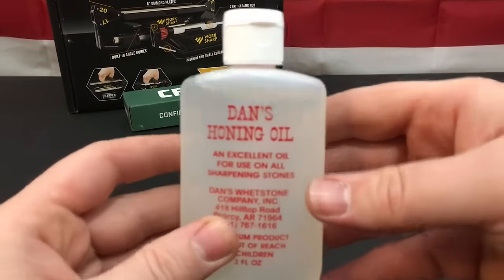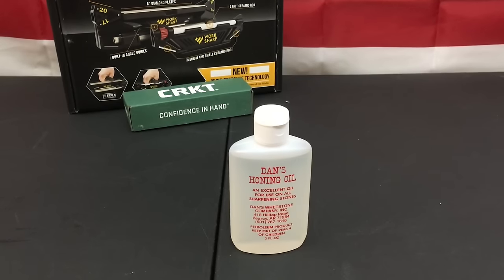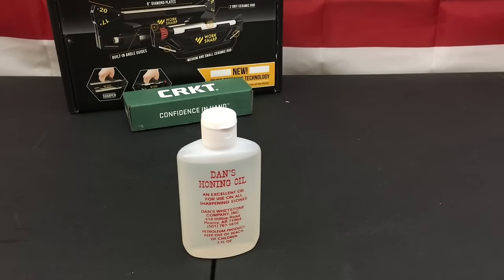Next up is Dan's Honing Oil — I actually love Dan's. A lot of my maker friends use Dan's Whetstones when we do whetstone sharpening on our custom blades; they have some of the best whetstones on the market. For this box, I would have loved to see them include the Blackstone, which is one of the final grits equivalent to about a 1,000-grit stone. It would have been superb to include the honing oil plus the whetstone together.